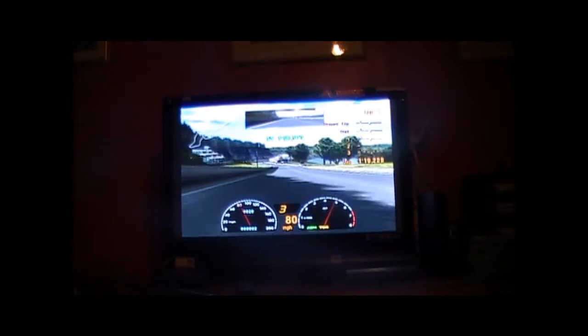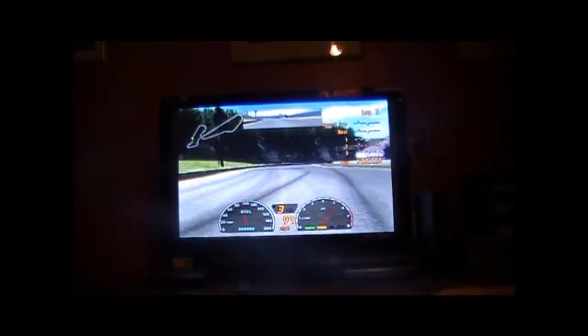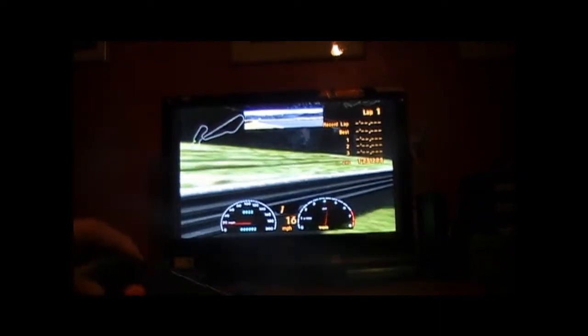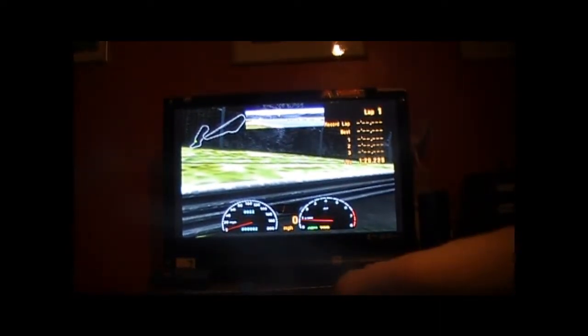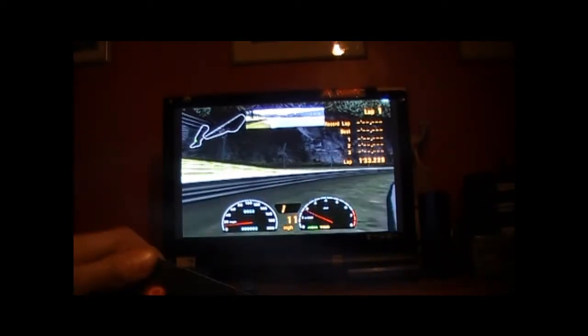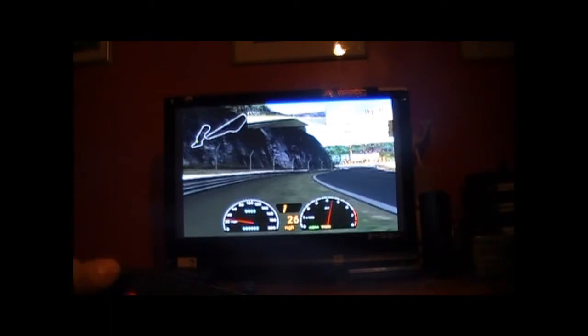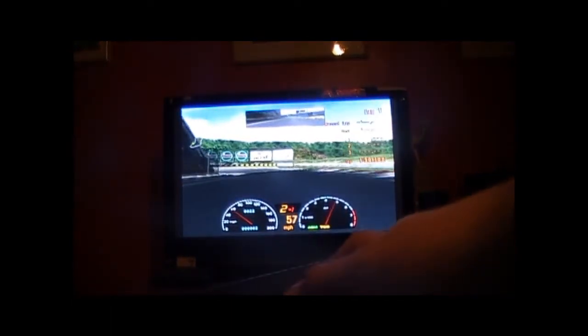Here it is with me playing Gran Turismo 3. I already tried Gran Turismo 4 but it's a bit incompatible — I'm not sure why, just a compatibility reason. I'm using the fat PlayStation 2 at the moment; my older one isn't working and my newer one isn't working that well either.